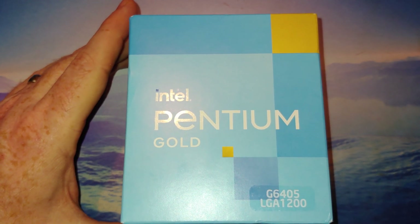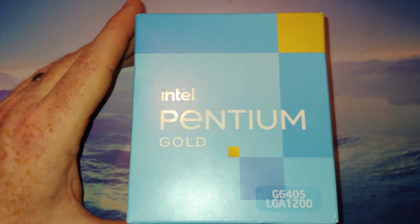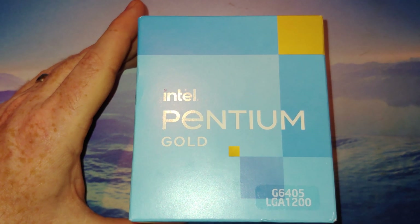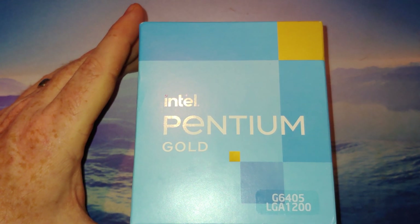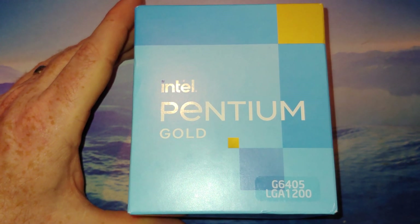The max screen resolution on this is 4K, so nothing spectacular. It uses the UHD 610 integrated graphics. Of course, with a discrete graphics card it's another story — you should be able to get higher. Let's get this open.